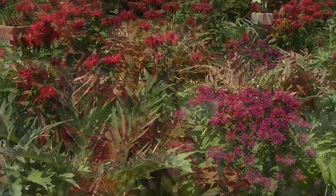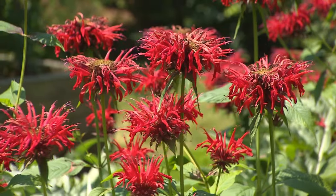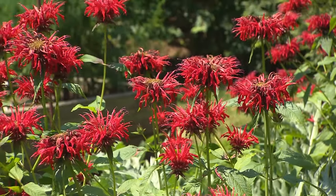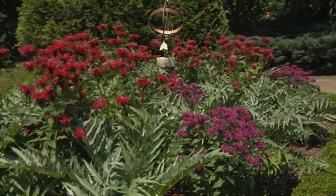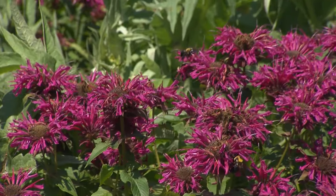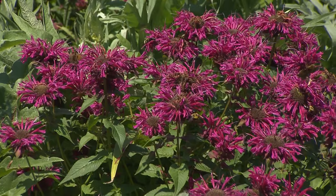Bees like bright colors, so I chose the three brightest colors that I thought went together as a color palette. I also love prehistoric-looking plants, and I thought the Cardoon's silvery splashes and dramatic leaf structure would be beautiful. It makes a beautiful bloom that's similar to an artichoke.